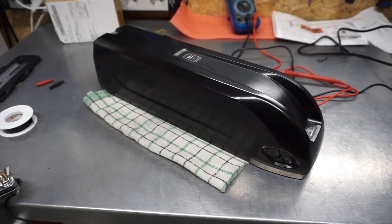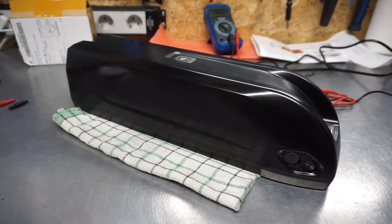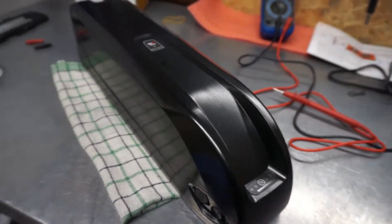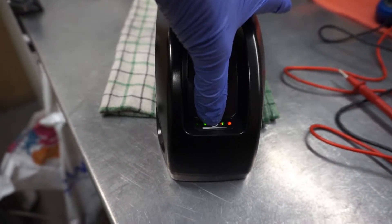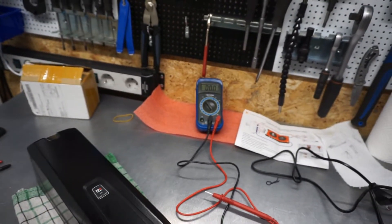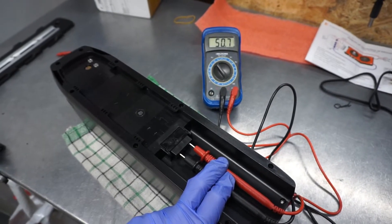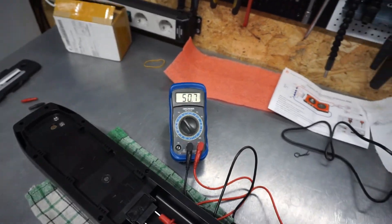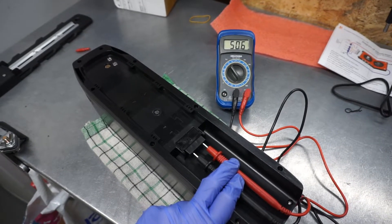Here you can see the finally assembled battery — the XP01 model. Here is the charging port, the on/off switch, and here is the charge level indicator. The battery works fine. Here you can see the multimeter connected to the battery's plus and minus terminals — voltage is 50-51 volts. When fully charged it will probably rise to around 56-58 volts.